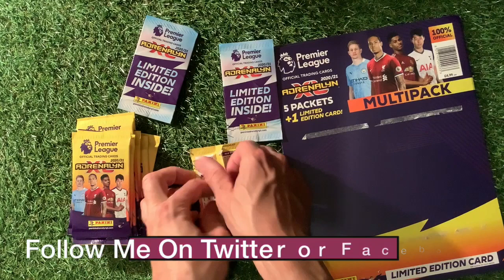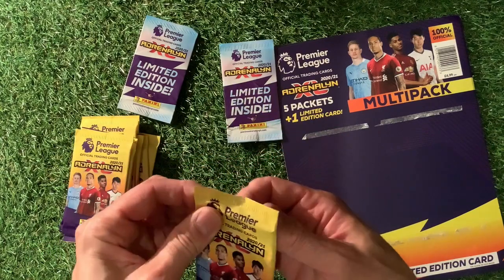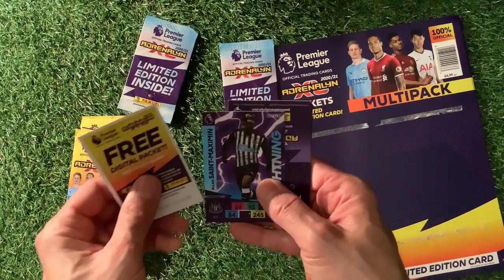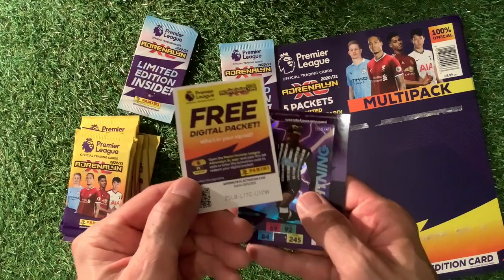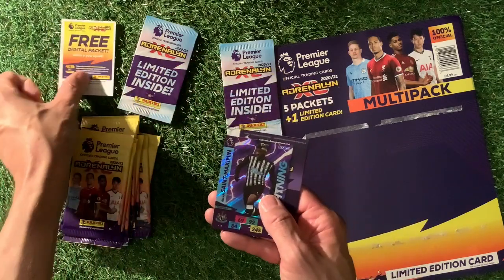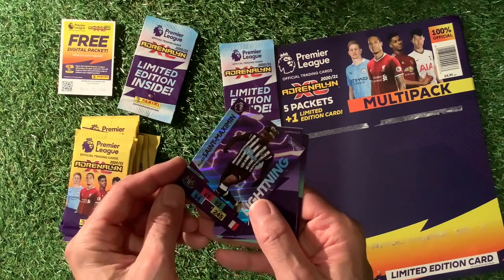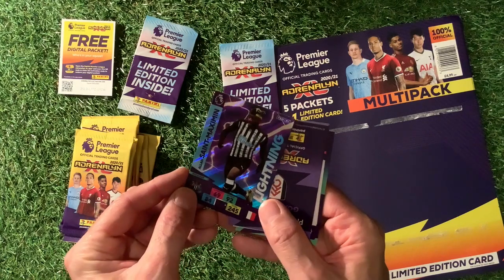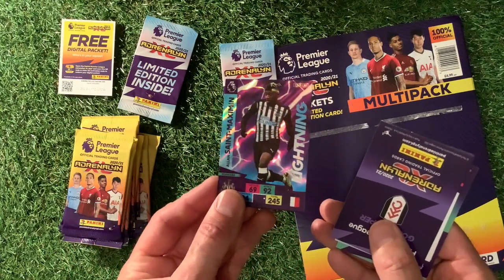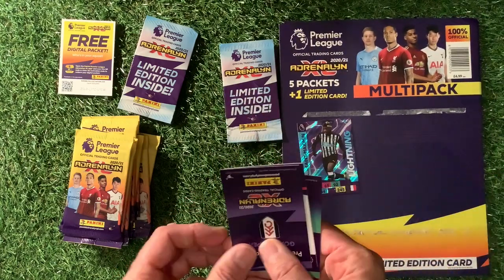Hopefully, as we found out last time, we won't take the cards from the back because we now know that in here they're all mixed up. The code card for you lovely viewers — if you want the code card there for your free digital pack. What have we got here? San Maximum — that is a lightning card, looking really good. We'll put that on the pile there.